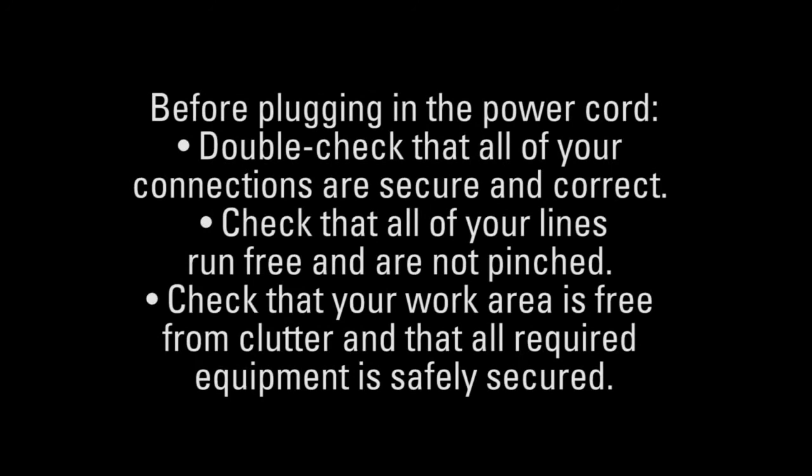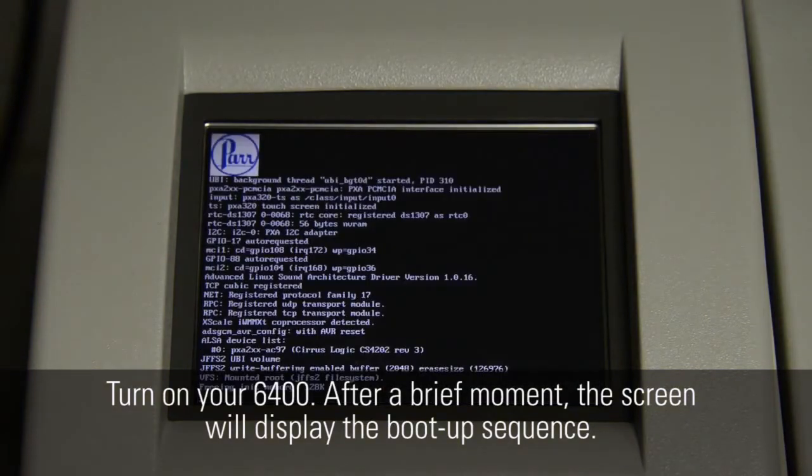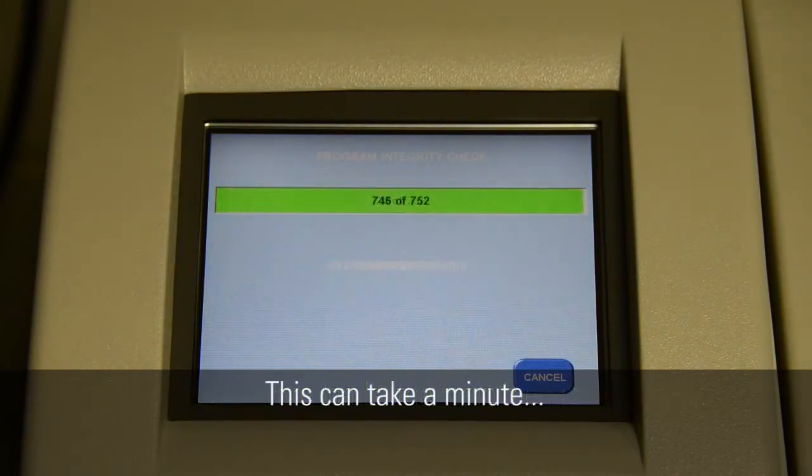Before plugging in the power cord, double check that all of your connections are secure and correct. Check that all of your lines run free and are not pinched, and check that your work area is free from clutter and that all required equipment is safely secured. Turn on your 6400. After a brief moment, the screen will display the boot up sequence. Once the software loads, the main menu will appear. This could take a minute.